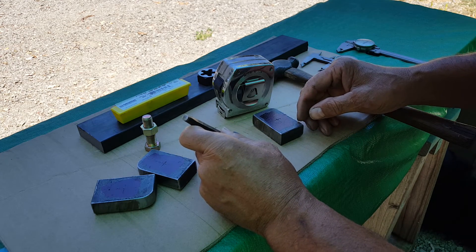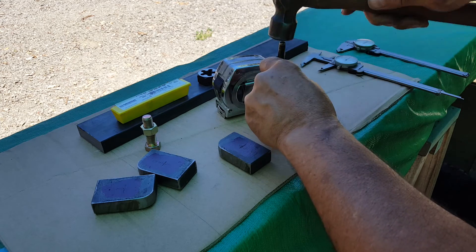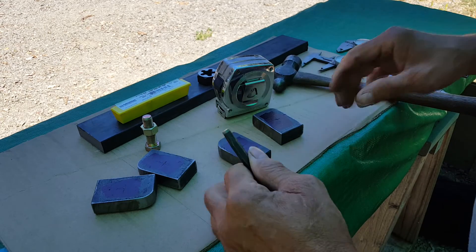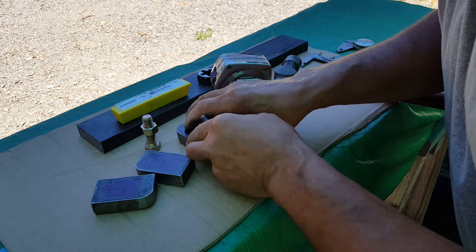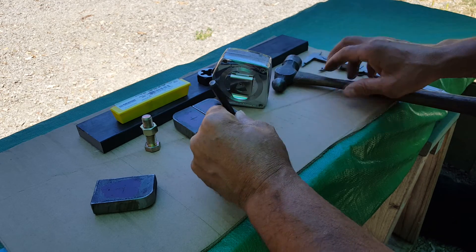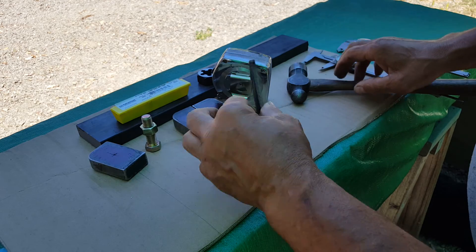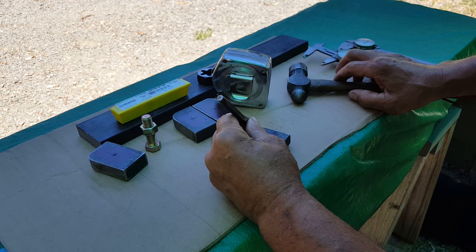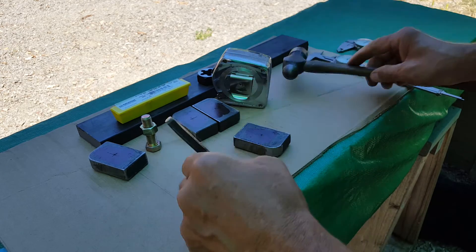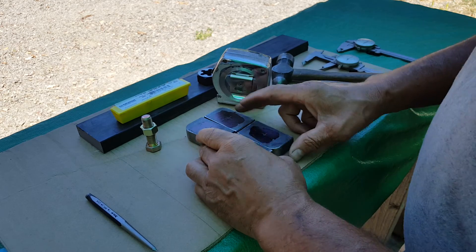We are going to center punch these. I am working on this — this is the top, the base, the table of my shear right here. It's all primered right now and ready for me to get it in my paint booth — I should say my paint room — and get some paint on this thing. But first things first.